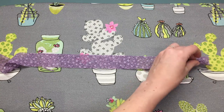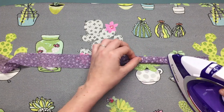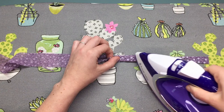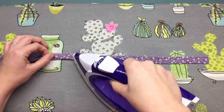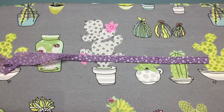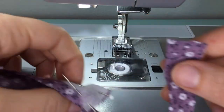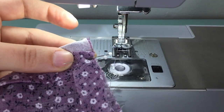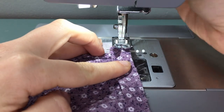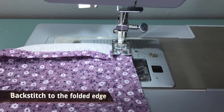Take your neck binding and press it in half with wrong sides together. Lining up the raw edges of your neck binding with the raw edge on your neckline, we're going to be starting about 1.2cm in from the edge. With a 7mm seam allowance, sew the neck binding to the neckline and stretch it just ever so slightly to fit snugly.